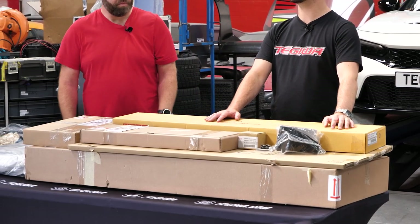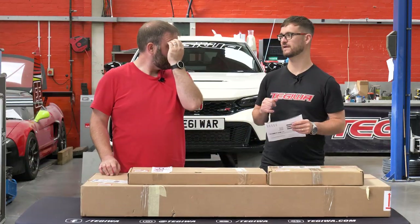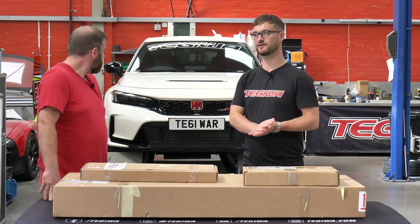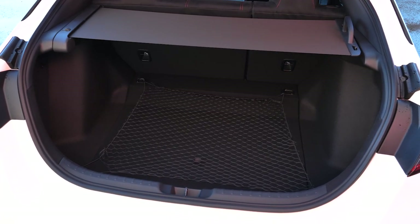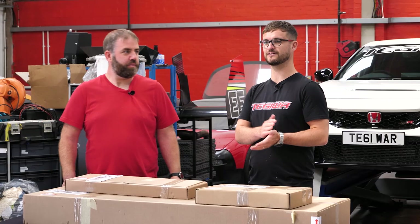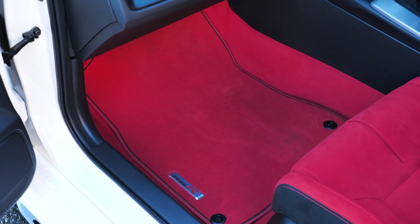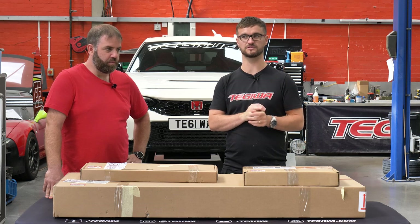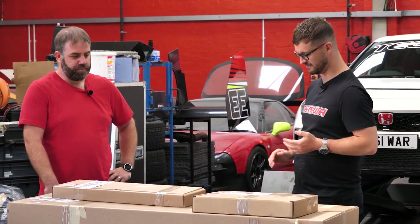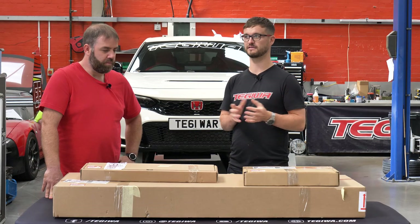The car behind us is a 2023 model. We didn't go crazy with the extras, but there are a few we did spec from factory. In the boot we've got the cargo net, we've also got the red front seat and underfoot lights in red, and we've got a set of mats - the JDM ones are the best, they're super plush, but they're also super expensive. The light-in kit was £295 and the cargo net was £40.